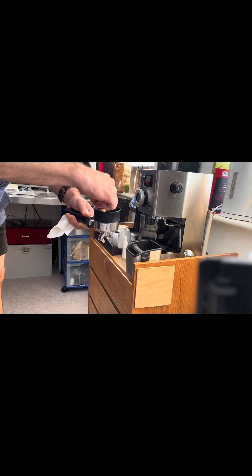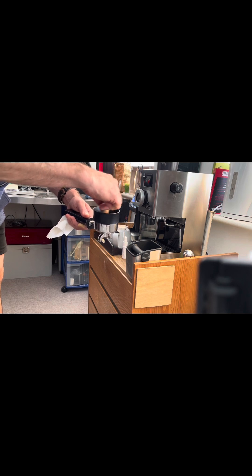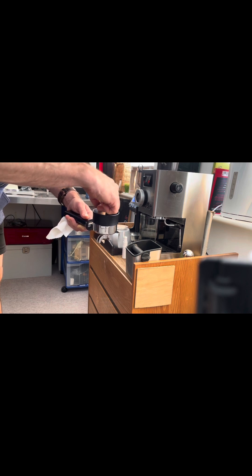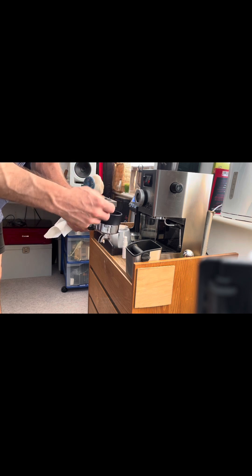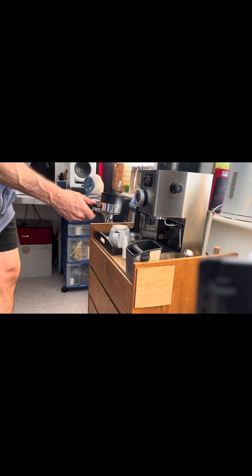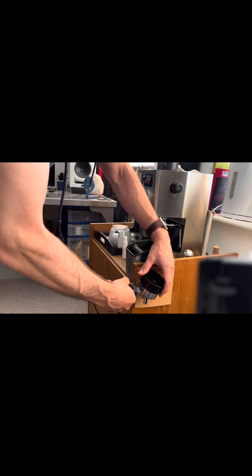So we give it a good dispersal to break up the clumps. All of this is what they refer to as puck prep, and the coffee geeks really emphasize good puck prep. Let's just make sure that's all even, and then I give it a tap just to even the coffee down into the basket.